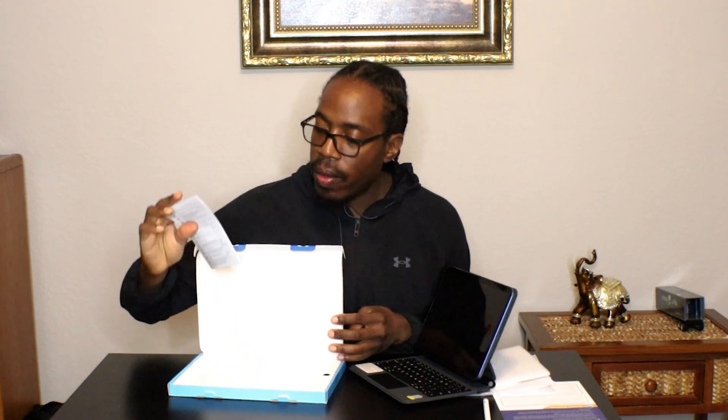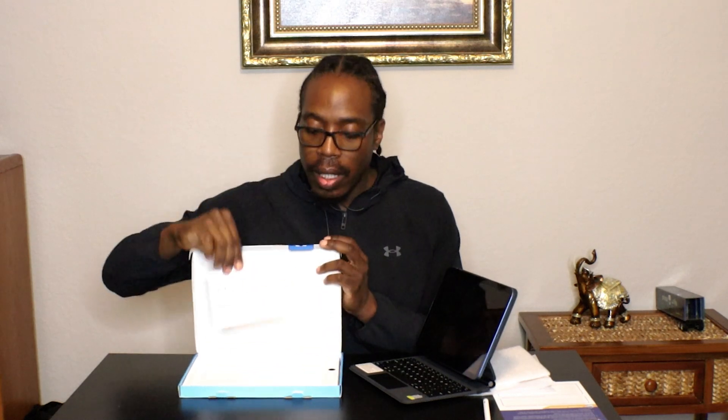You can also see they have a little instruction manual in the case. On the side of the case, they have a power cord to charge your iPad case.